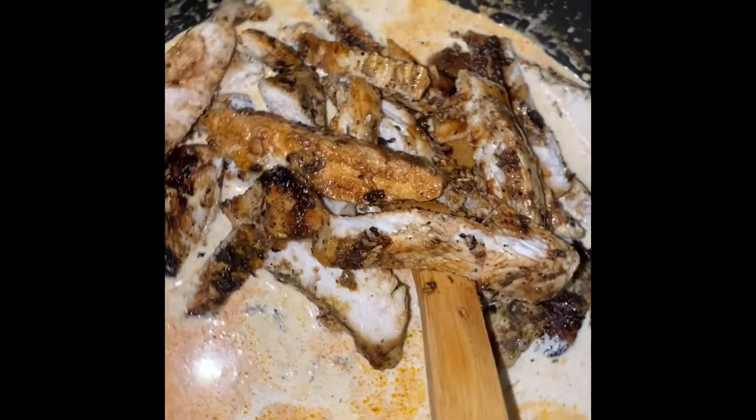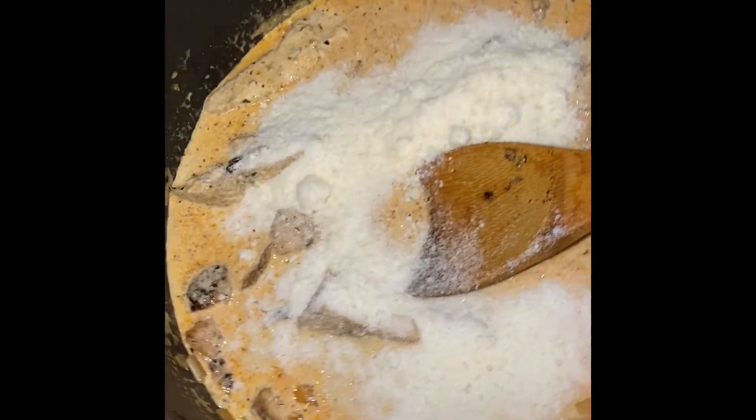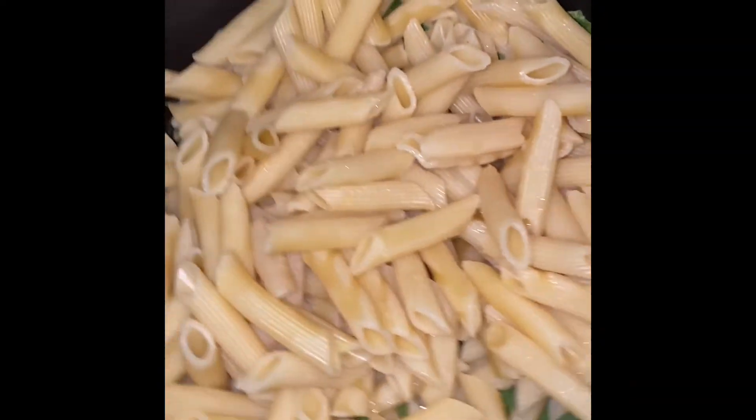Then I'm going to add in my sliced chicken and mix this together. I'm also going to add in one cup of grated parmesan cheese, then a handful of fresh spinach, and then the pasta as well.